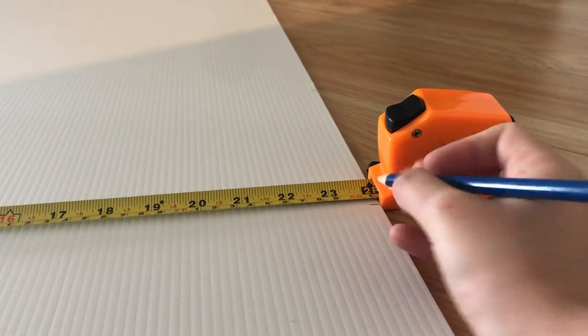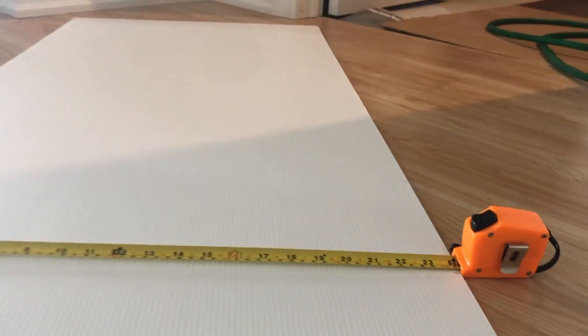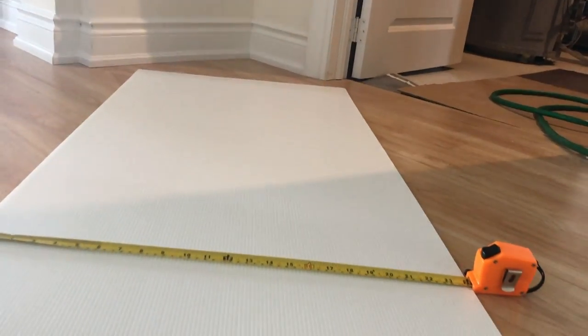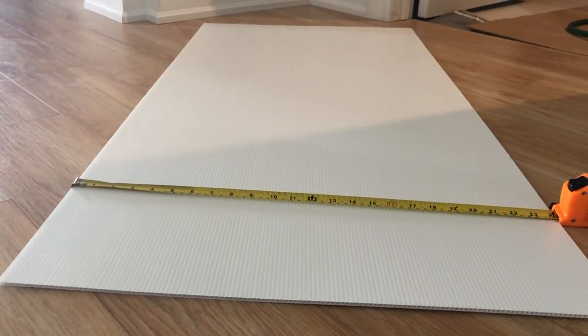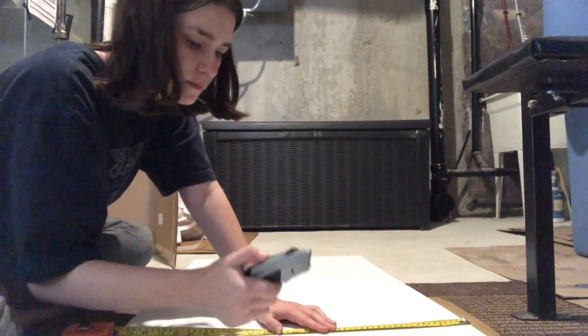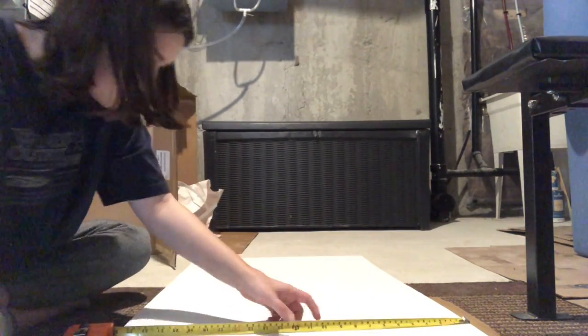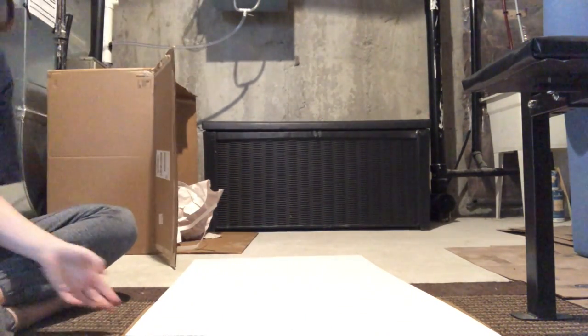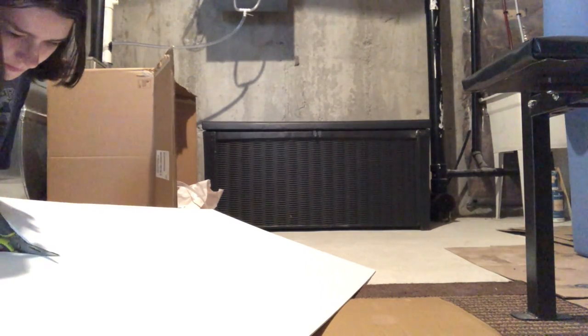Then I marked down how big I wanted my Coroplast sheets to be. I decided this based off the measurements of my Critter Nation cage, so I just measured that, wrote down the measurements on the Coroplast, and got to cutting. When you do this step, make sure not to make your Coroplast sheets the exact same size as the cage measurement — it needs to be a bit smaller so it actually fits inside. I did this but it was still too big so I had to go back and cut the pieces again.